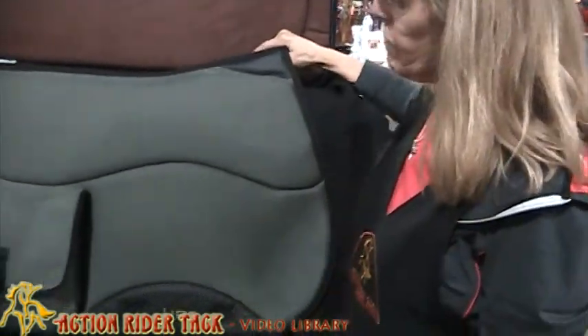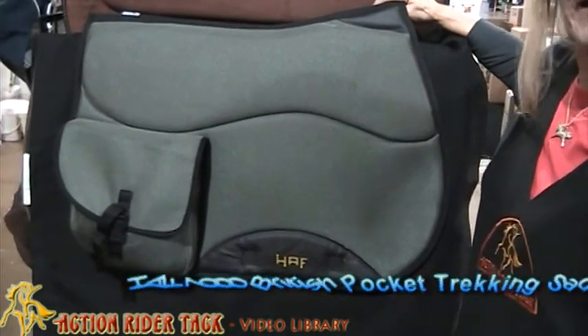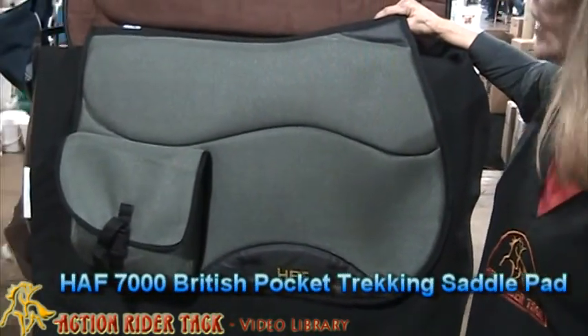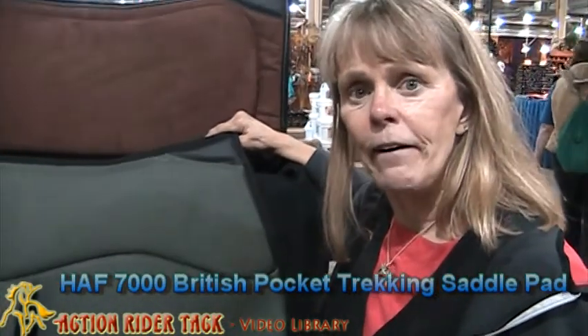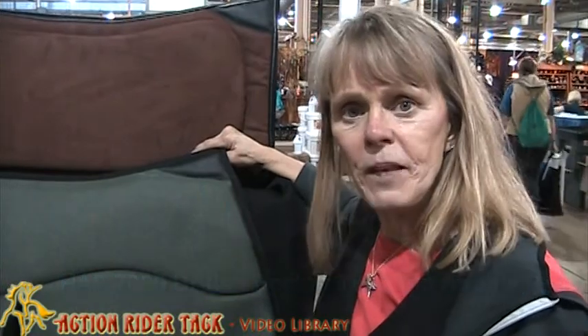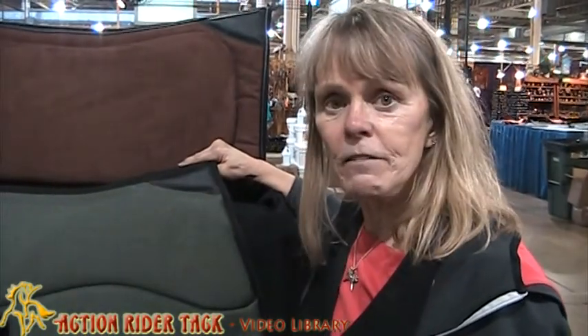Today I want to talk to you about the Half Equitation saddle pad. This is the English pocket trucking. I do have one of those saddles that just doesn't have enough D-rings, and you want to carry an easy boot or something with you. But you can't throw on a stowaway bag because you just don't have the D-rings.